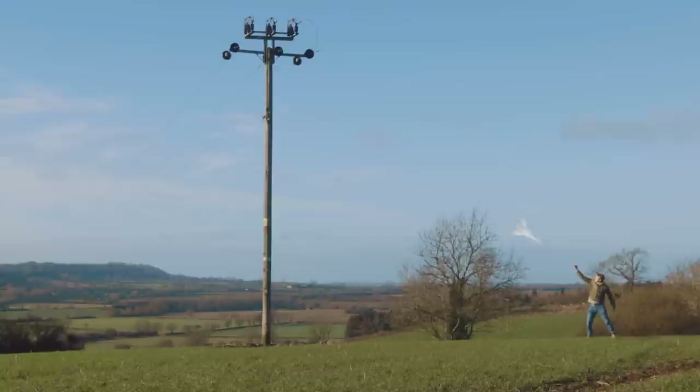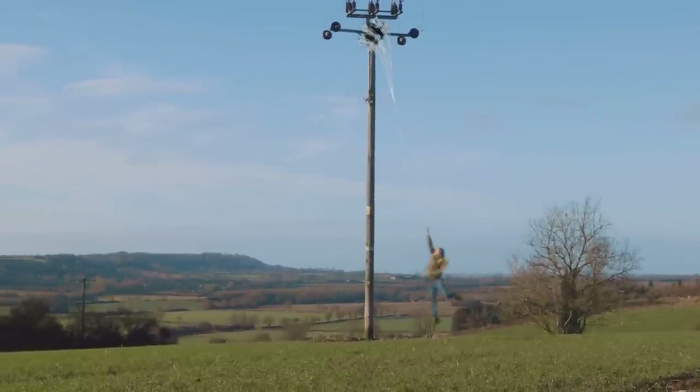Hey, Steve Ramsden here from DIY Movie Making, and this week I'm going to show you how to easily swing on a web like Spider-Man.